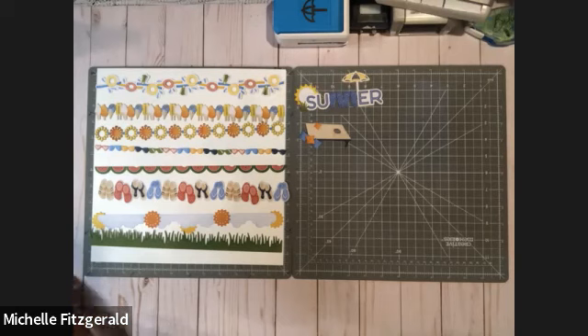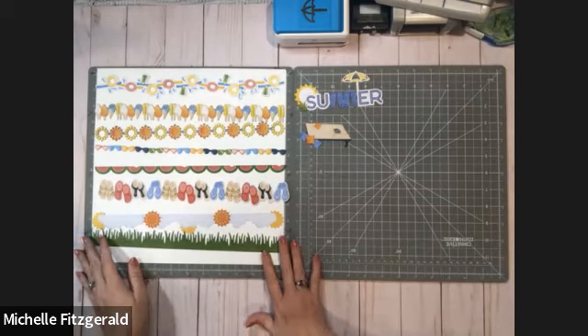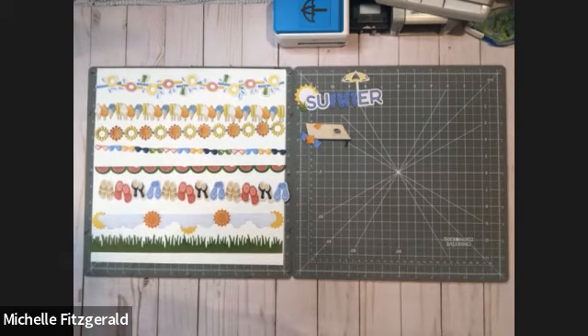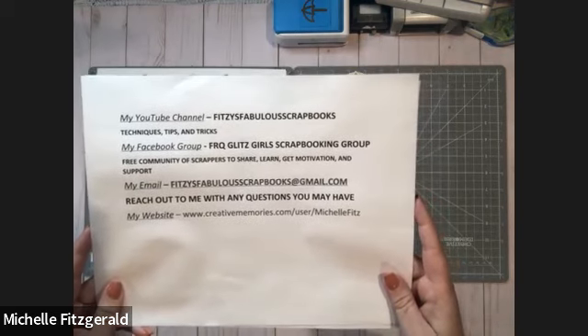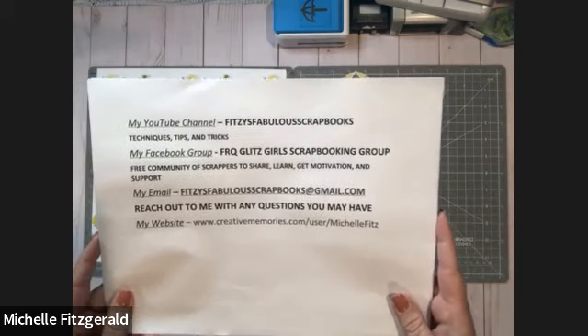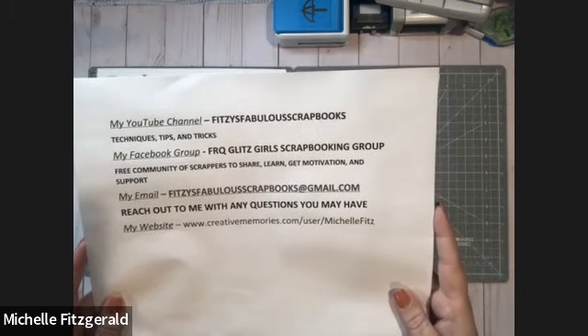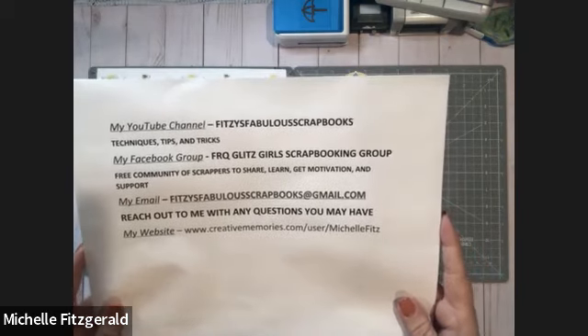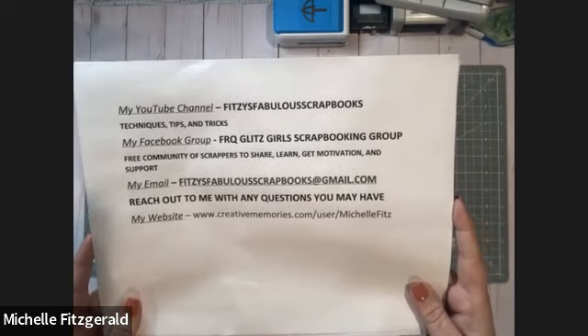I'm going to go over to my workspace here. Give me one sec and we're going to get started. Ta-da! Let me put a little light here too, just to make it a little brighter. Hopefully that's better. You are watching Fitzy's Fabulous Scrapbooks — learning techniques, tips, tricks, checking out new product, all that fun stuff. I have a free Facebook group with my wonderful team, and you can feel free to join us at FRQ Glitz Girls Scrapbooking Group. We're a free community of scrappers. We do all kinds of fun things, and our theory is the more the merrier. You just have to answer a couple of questions, and then we can approve you and get you right into the group.